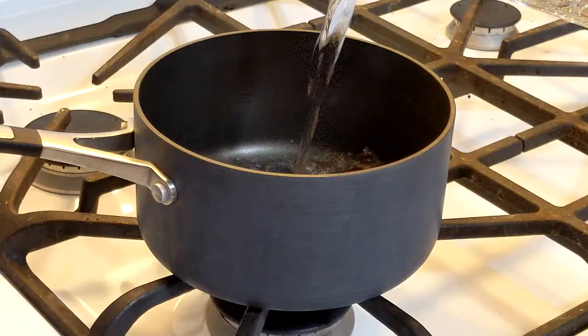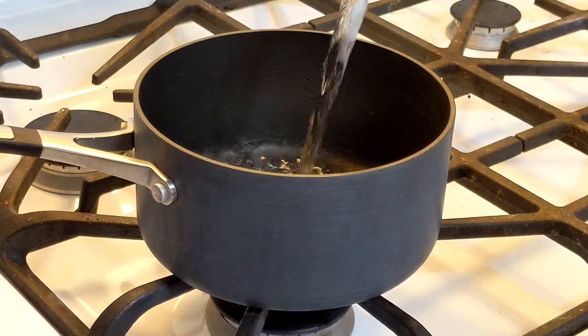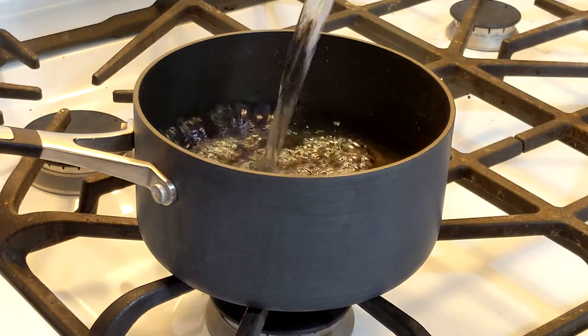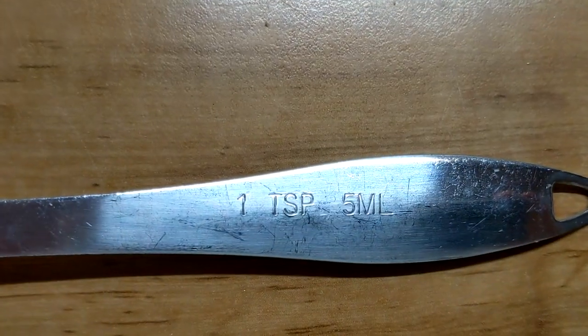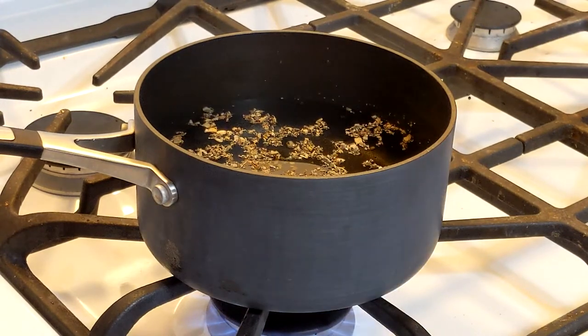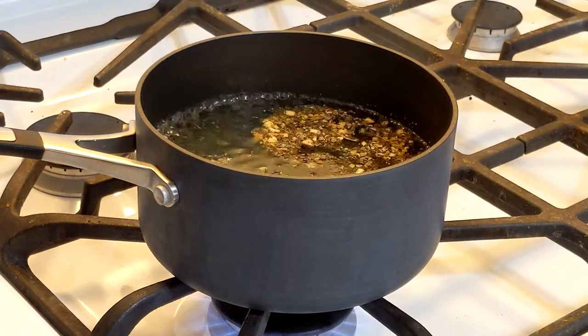A single batch calls for one teaspoon of dried herbs to two cups of water. Bring this to a boil, cover the pot, and boil for an additional 7 to 10 minutes. Personally, I like to make a couple days worth of tea at a time, so I usually double the recipe.